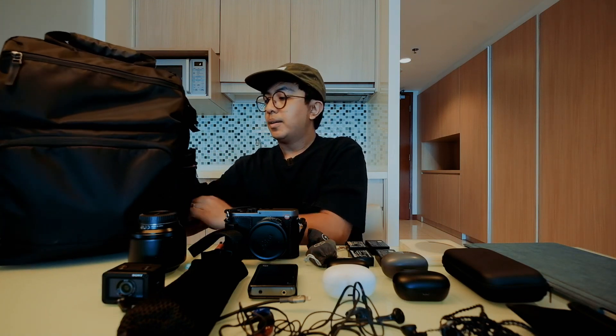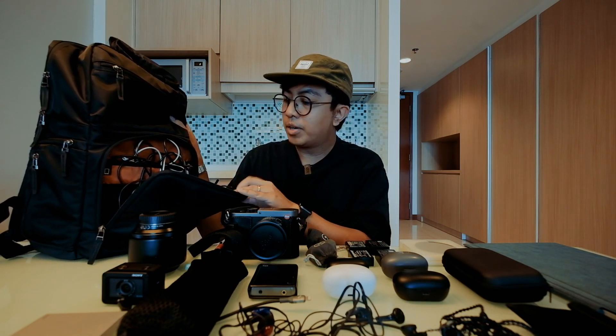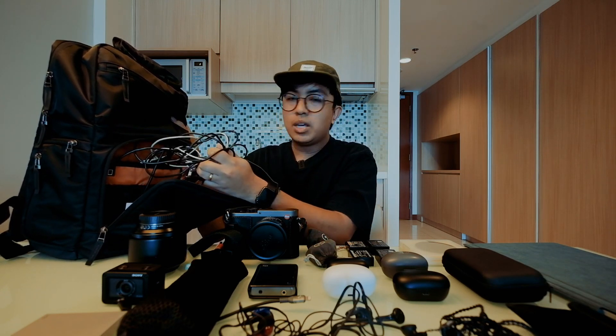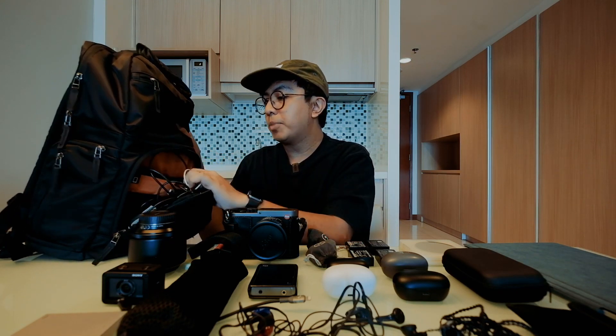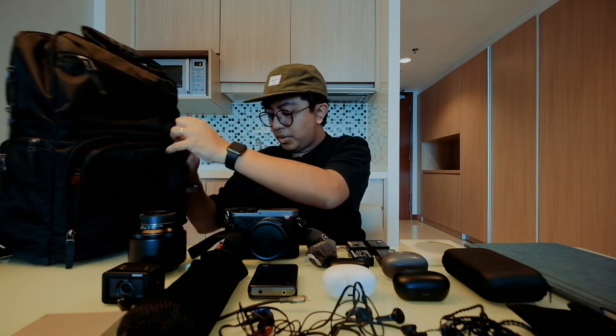Then there's my messy cord area. I won't go into too much detail, but I always bring a 2TB hard drive for backup storage when I shoot a lot, plus USB-C, Lightning, and USB-A cables and adapters. It's the utility part of the bag.